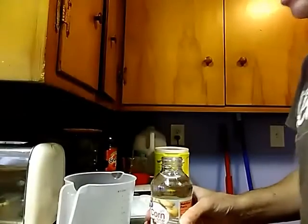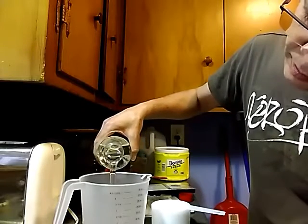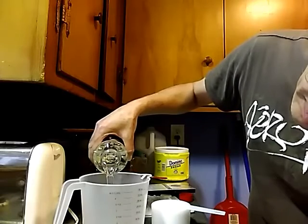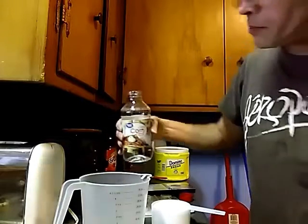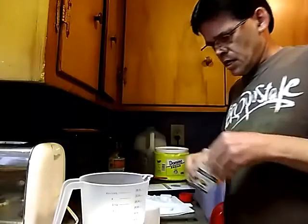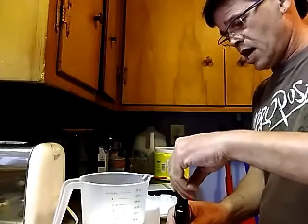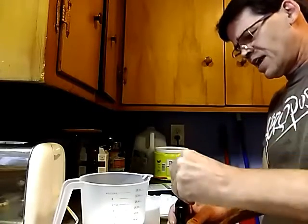Let's get started. The first thing you're going to do is add one half cup corn syrup into your measuring cup, then add your sugar, and we're going to add the caramel flavor to this beforehand. The extra strength apple is not going to go in until afterwards — that's going to be the last thing we add.